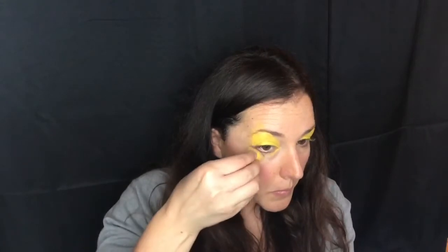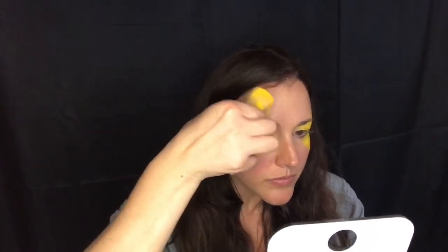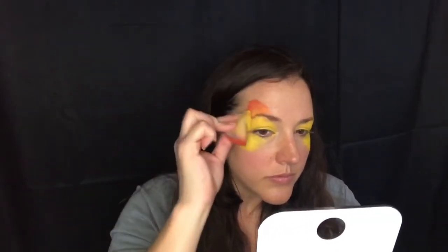Starting with some bright canary yellow on a sponge and sponging that over my eyes, cutting through my brow, then doing more of a circular shape underneath my eye to create the bottom wing. Once I have the basic shape how I want it, I'm going to take some orange and just outline the top of the wing, then flip my sponge back around to the yellow and blend that in so that I have a multicolored butterfly.